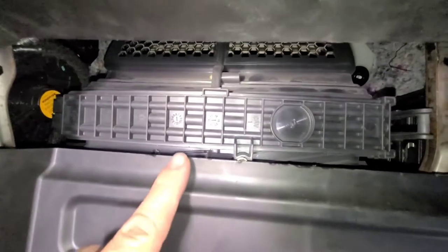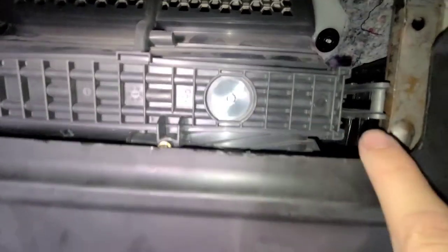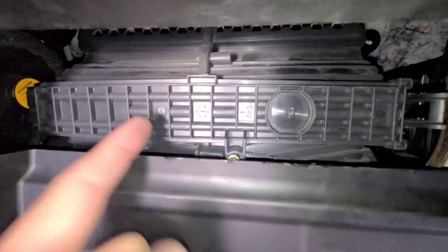The cabin filter is located in this compartment here. There's going to be a little Torx screw right here that you're going to have to unscrew before you can take this door off. When you get that screw out, you just push these inward and the door will come right off.